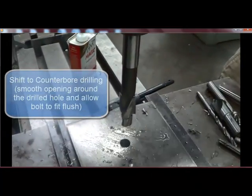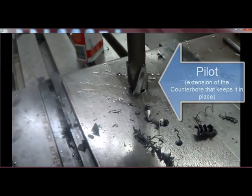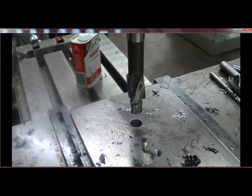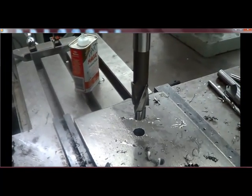Counterbore tool, and you'll see that now our pilot fits nicely into there. All right, so now we're going to recess this hole so that it'll accept a socket head cap screw head and sit below the surface.